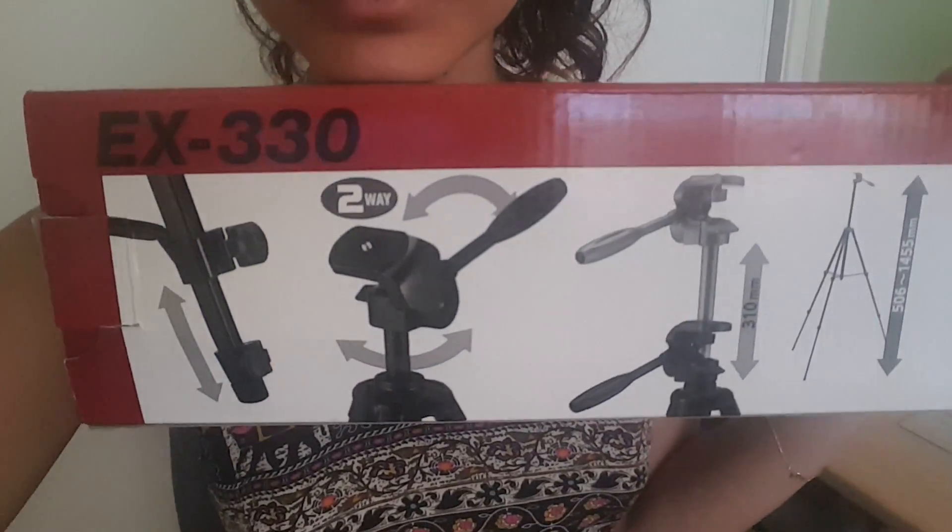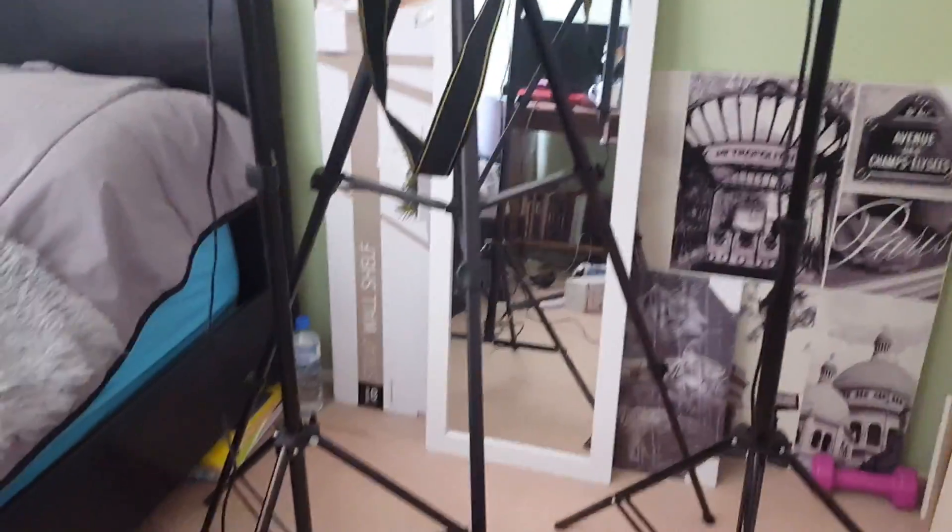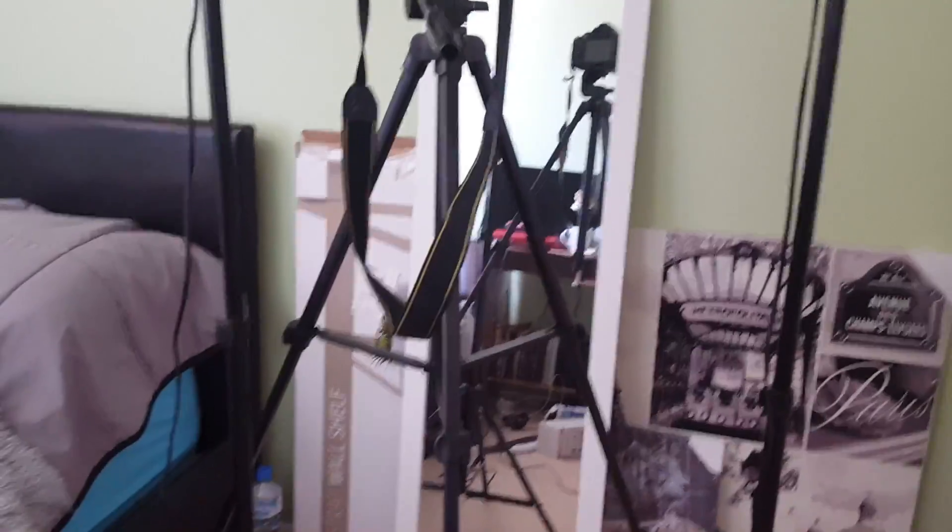The tripod that I use now I got from Harvey Norman and it is the EX Series EX 330. It just looks like a simple black one and it rotates and does all of this stuff. It's got like three leg opening sections — I don't know what it's called — but it's really good. I really like it and it's good to carry around as well; it comes with a carry bag if you wanted to take it around.